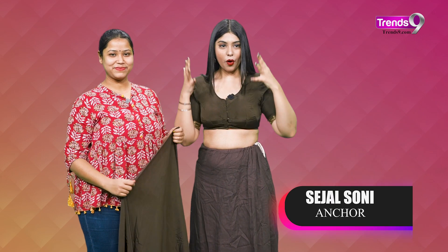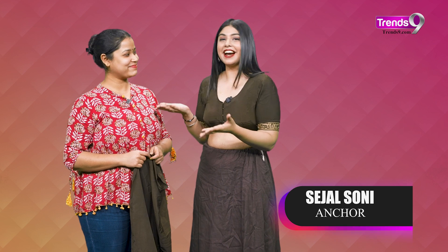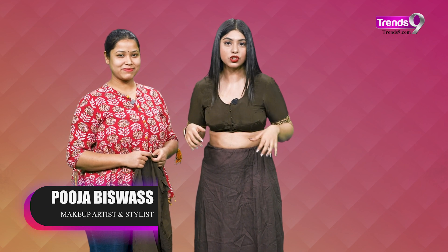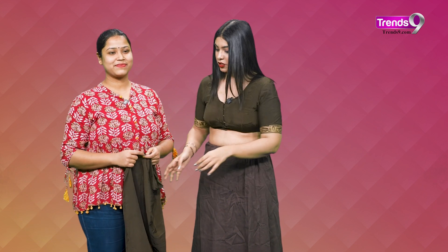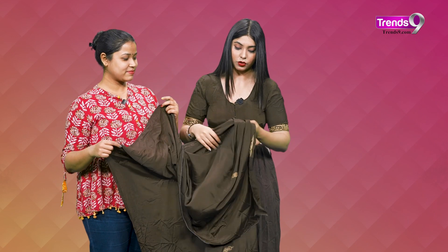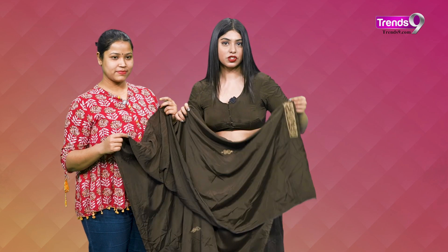I am standing in my room, just waiting to see when someone will drape me. My name is Pooja Biswal. She is a makeup artist and stylist, and she knows I am a big noob at draping. So Pooja will style me today with this beautiful brown crepe saree, which has very nice work on it. Look at this — it has a very beautiful border.